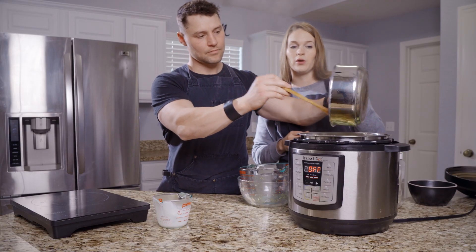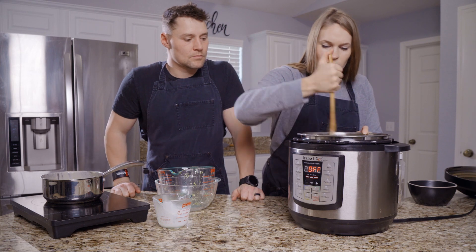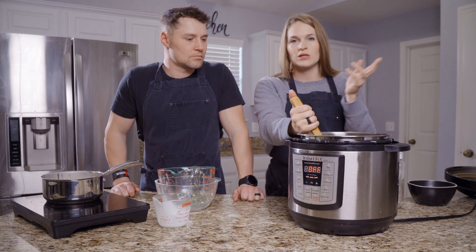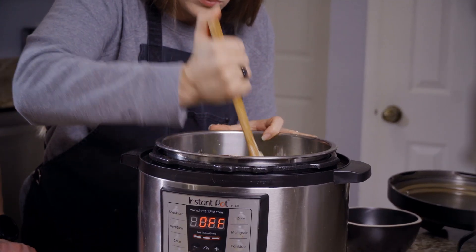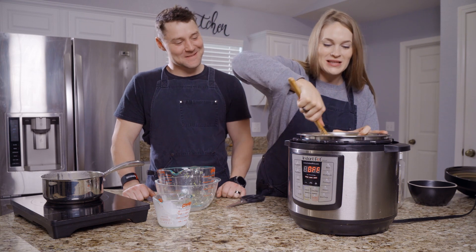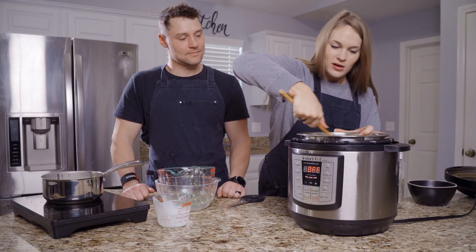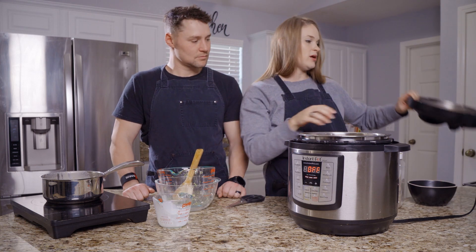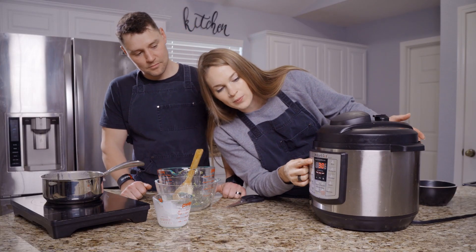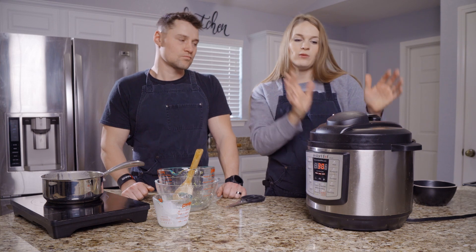A lot of times when I'm making this for Robert and I, I usually double the recipe so we have more and it does really well in the freezer for an additional meal. I'm just mixing this all around so that when it's doing its thing in the Instant Pot it's nice and mixed together. We're going to put the lid on and press the soup broth setting — it says 30 minutes — so we'll come back in 30 plus minutes because it also has to release as well.